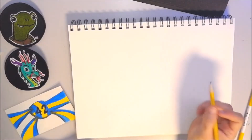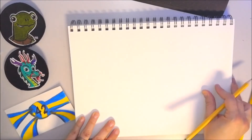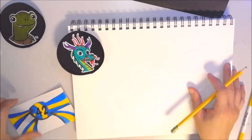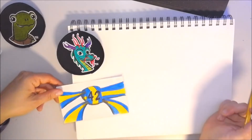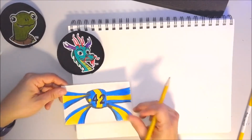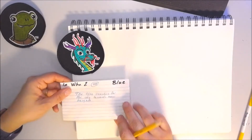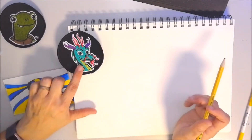Welcome back Keller ATA family. This is Miss Angie again doing a drawing lesson for some of our ATA characters. Today I'm going to be working on Mir. He represents NWA to our blue belt. Don't forget to make your blue belt flashcards or all of your belt flashcards. You can memorize the name of the belt, how many moves, and the meaning behind it. There is another video on that. But today we're going to learn how to draw Mir.